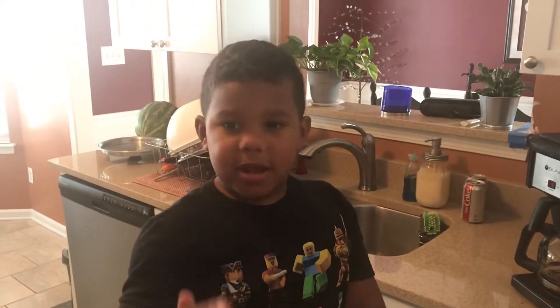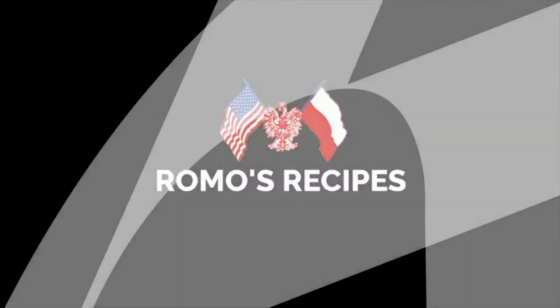Hi, it's me, Mason. Today, we're going to make smile snacks. Yeah, boy!